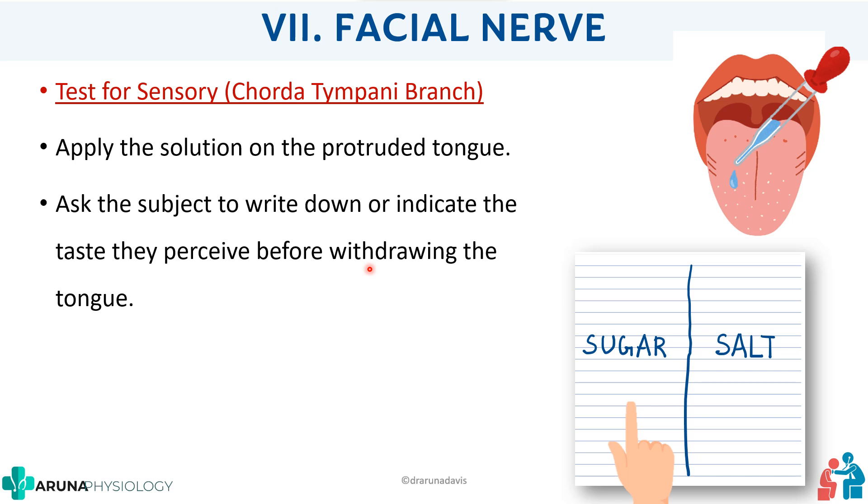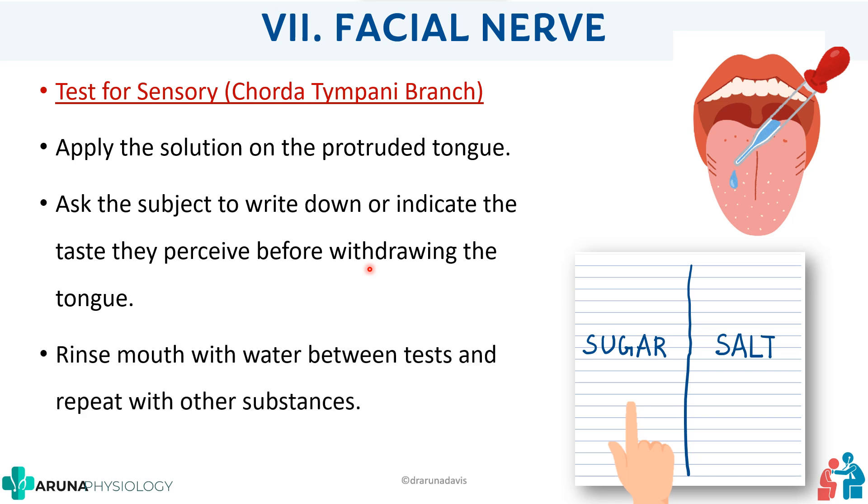Give the subject the instruction that they are not supposed to withdraw the tongue before the test is over. You have to test both sides — right and left. After testing one solution on one side, the person must ideally rinse their mouth before you test the other side, so the tastes don't get intermingled. This is how you ideally test taste sensation for the facial nerve.